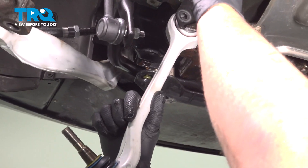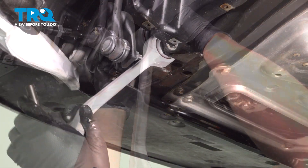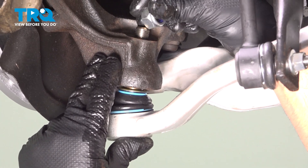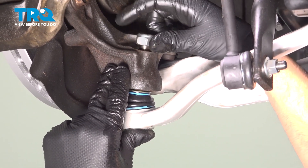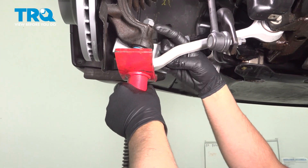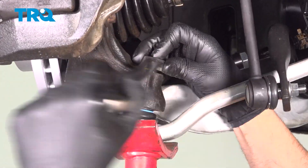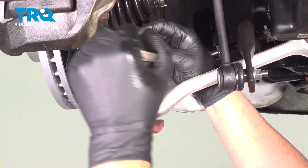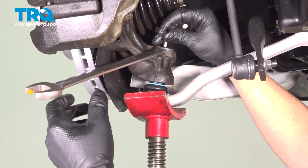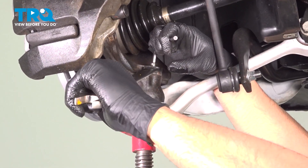Now I'll take the arm, slide it in place, put the bolt in, and get the nut started. Slide the arm in place, put the nut on, and I'm just going to put a pole jack underneath to put a little tension on the ball joint stud. It's going to help tighten this nut down. If the stud spins, you can use a 6-millimeter hex key to hold the stud from spinning. Snug that down.